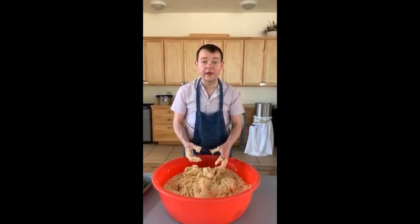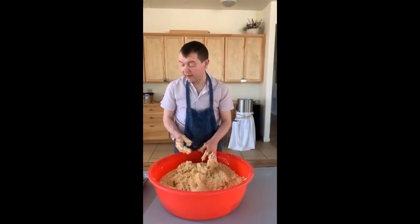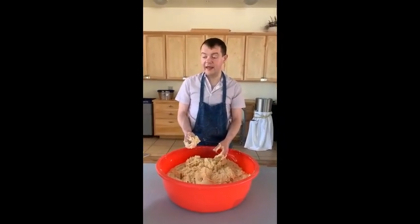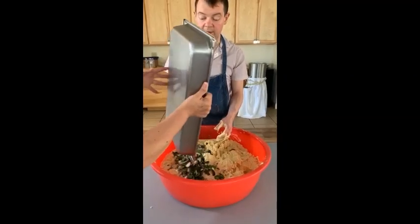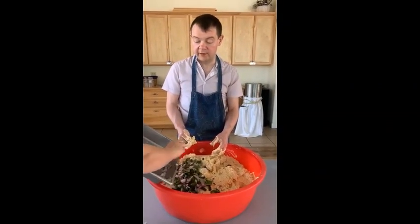No machines to beat it for you — you have to beat it with your hands so that it has the secret ingredient, and that is love. Now we are going to start folding in the chiles and the onions. So you put the poblano peppers, the red onions, and the regular sweet onions.